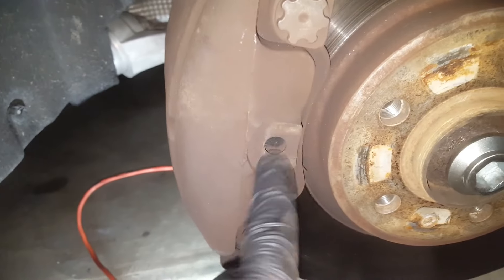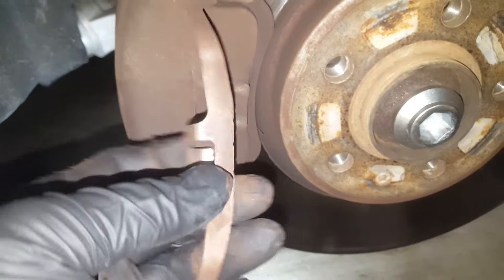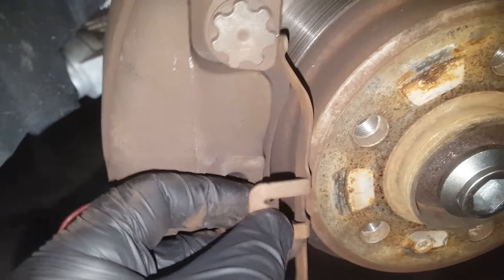When putting this back on, this little tinker piece goes right into that hole — it's going to go right in that hole and hold the caliper from falling out. Alright, that's that.